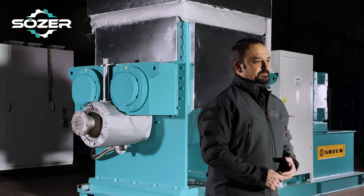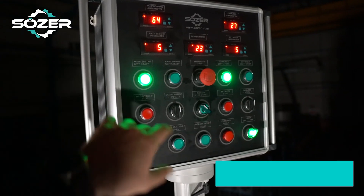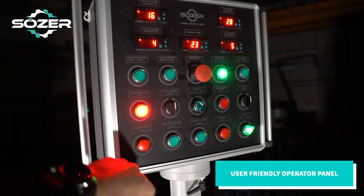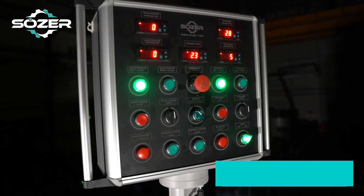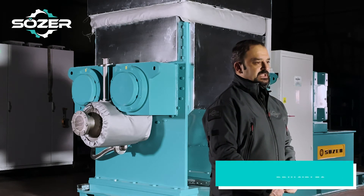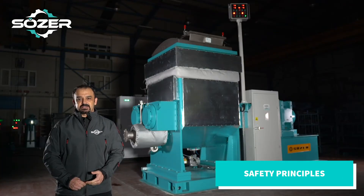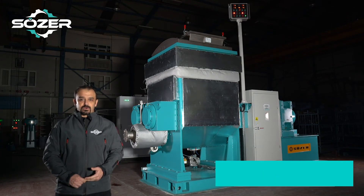We have a user-friendly operator panel in our machine. You can see and control all features related to the machine while making the necessary controls during the production process. Our Z-kneaders are manufactured in accordance with work and worker safety principles and related machine directives, as with all our machines.